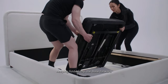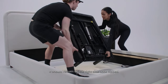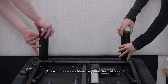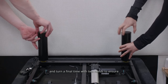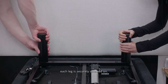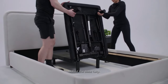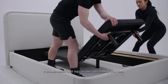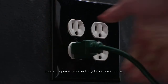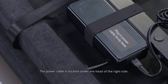Flip the base forward so that it is standing on the four legs, keeping it folded. It should remain on the right side once flipped. Screw in the two additional legs into the gold holes and turn a final time with two hands to ensure each leg is securely screwed on. Unfold the base fully — it should stand on six legs on the right side of your bed. Locate the power cable and plug into a power outlet; the power cable is located under the head of the right side.